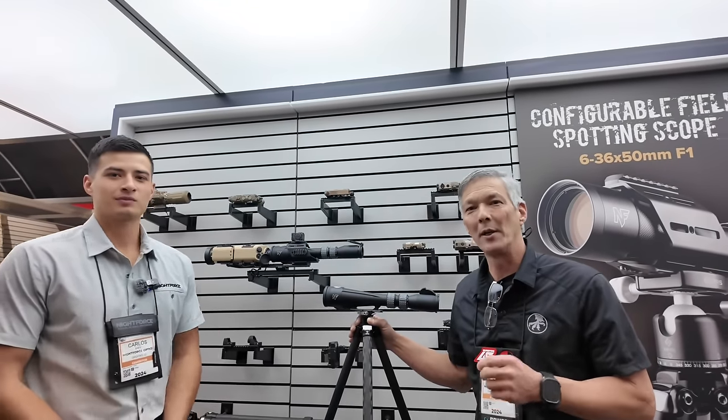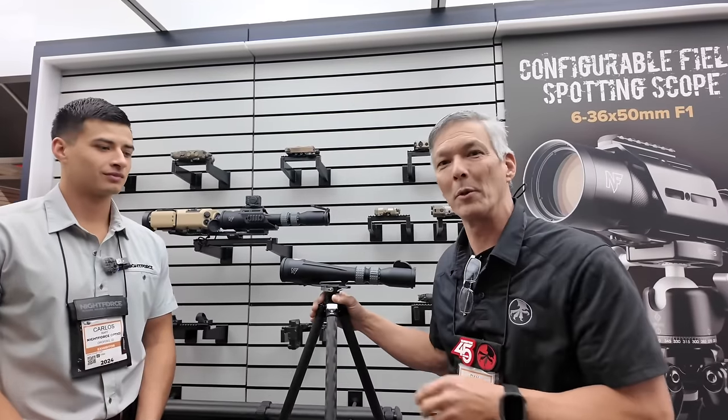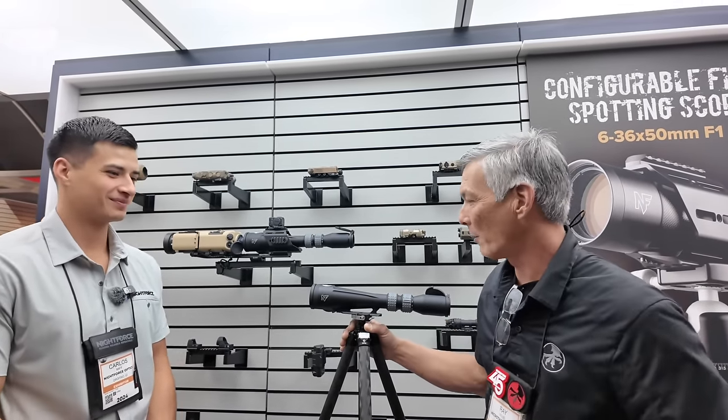Hey everyone and welcome back to the X-Ring. I'm here at the Night Force booth at SHOT Show 2024. I've got Carlos, you guys have seen him on the videos before. I think you've been helping me at SHOT Show for three or four years now — number six actually. So what we've got is the new spotting scope by Night Force.